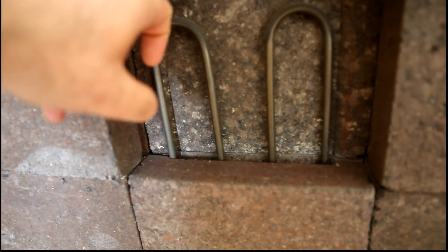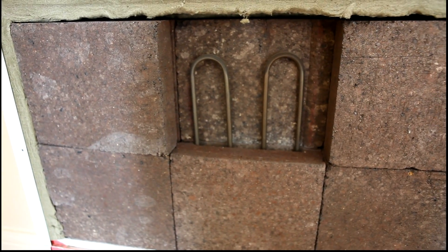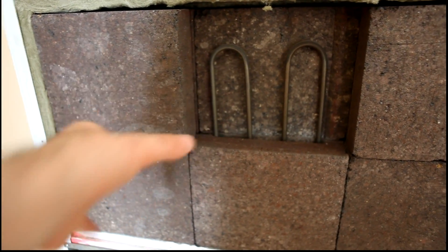You can see the construction here: we have bricks at the back, a heating element, another brick at the front, and this particular heater has three elements. Each element is about 750 watts, so this is a 2.2 kilowatt heater. They come up to 3 kilowatts - a 3 kilowatt heater would have four bricks, and a 1.5 kilowatt heater would have two sets of bricks.